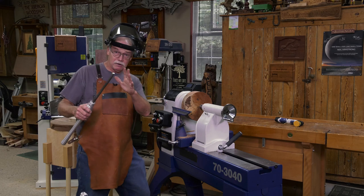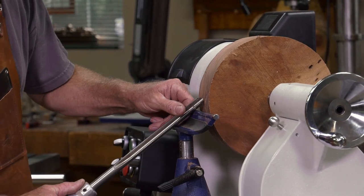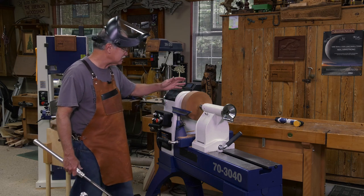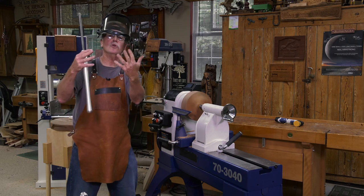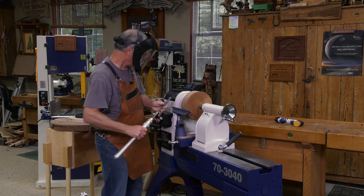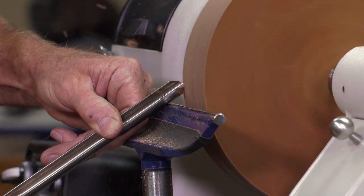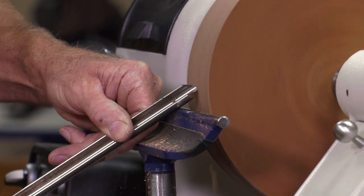A lot of people get the tool rest wrong — they position it so the cutting edge of the chisel is too high. You want the cutting edge at or slightly above center line so you can rub the bevel as you make the cut. The ball bearing center is securing the workpiece between the faceplate and the live center.